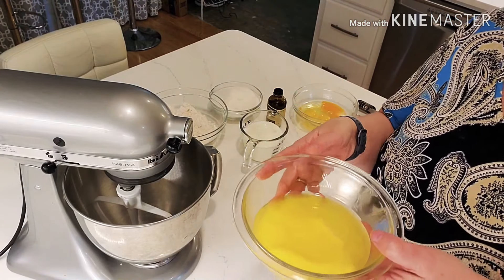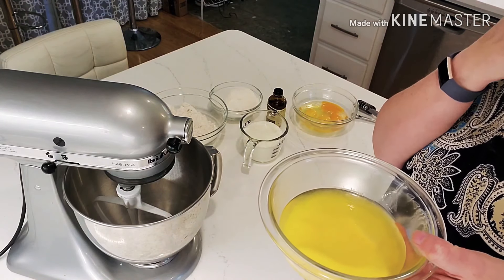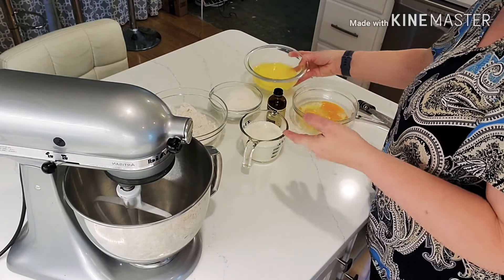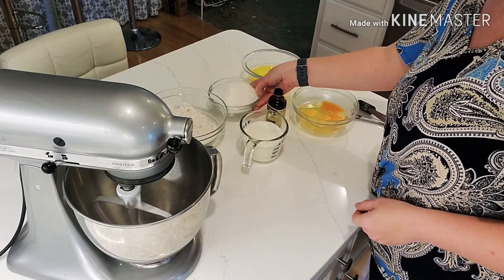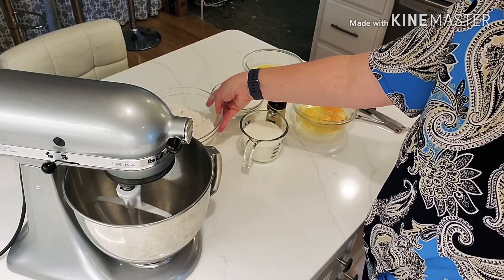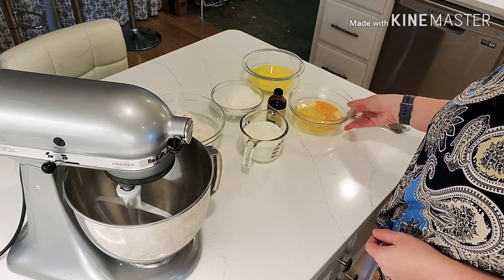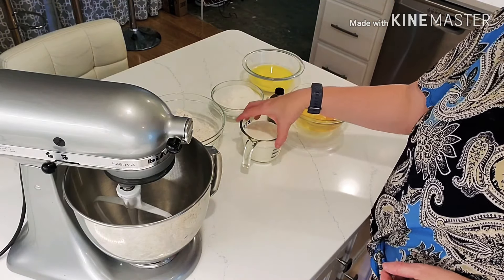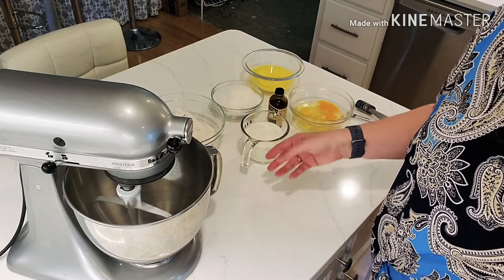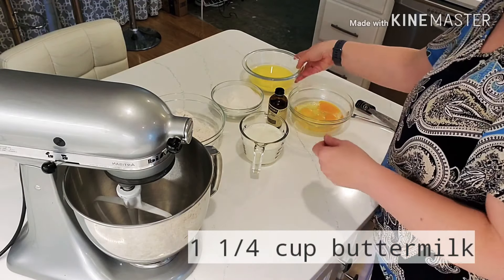So we have two sticks of softened butter — I actually put it in the microwave because it wasn't soft. It's kind of more on the melted side. We have two cups of sugar, two and three-fourths cups of self-rising flour which we will sift, and four large eggs. There's also one teaspoon of vanilla.